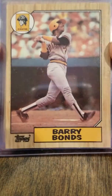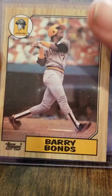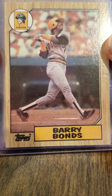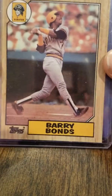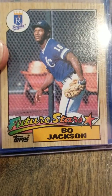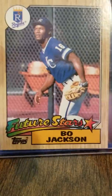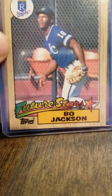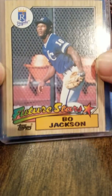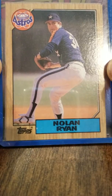Without further ado, '87 Topps really didn't let us down. From this box we pulled the Barry Bonds Topps rookie card. I really think the '86 Topps Traded is the true rookie, but anyways, this is '87 Topps Barry Bonds. We also pulled the Future Stars Bo Jackson.